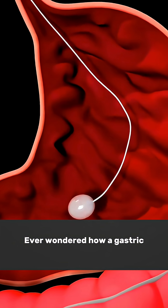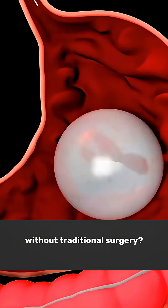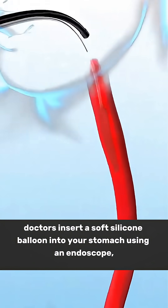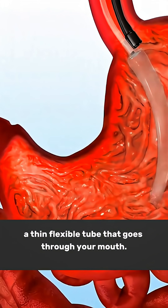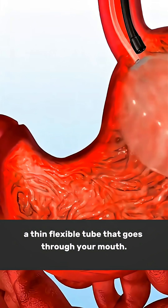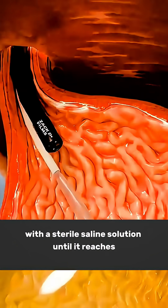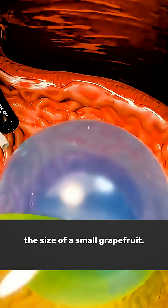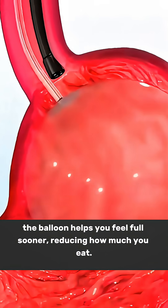Ever wondered how a gastric balloon helps with weight loss without traditional surgery? Instead of making incisions, doctors insert a soft silicone balloon into your stomach using an endoscope — a thin flexible tube that goes through your mouth. Once positioned, the balloon is filled with a sterile saline solution until it reaches the size of a small grapefruit.